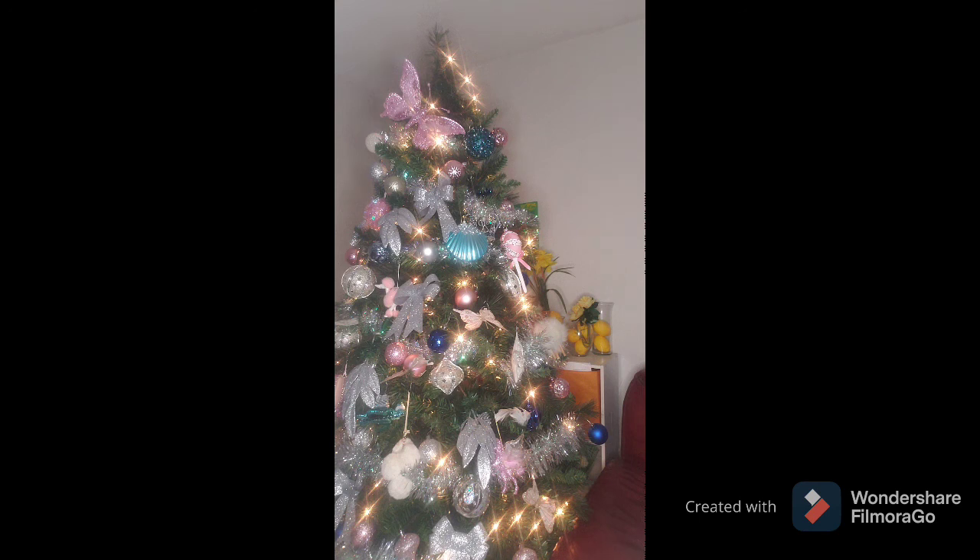We're almost finished, you guys — thank you for hanging in there with me. I think that definitely was a success. As you can see, I did get glitter all over my face, but I am very, very proud of the way the tree turned out. I feel like it's very glam and extravagant, which was exactly what we were going for. I can't wait to show you guys the final result. By far, this is one of the best trees I've ever decorated.